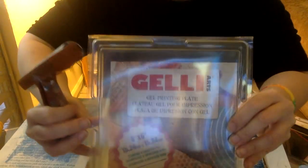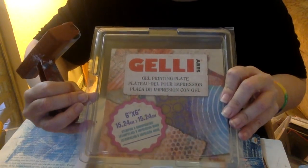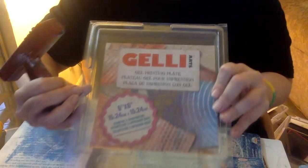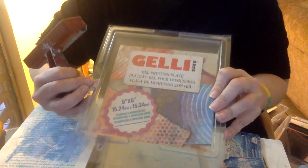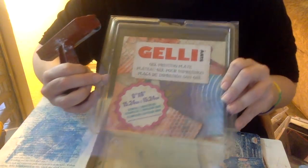Now we're going to use one of my favorite things, which is my jelly arts plate. You can buy a different brand jelly plate, or you can make your own — there are lots of tutorials on that. This is just the one I have, and I like it a lot. It's only a six by six jelly plate, but I get a lot of use out of it.